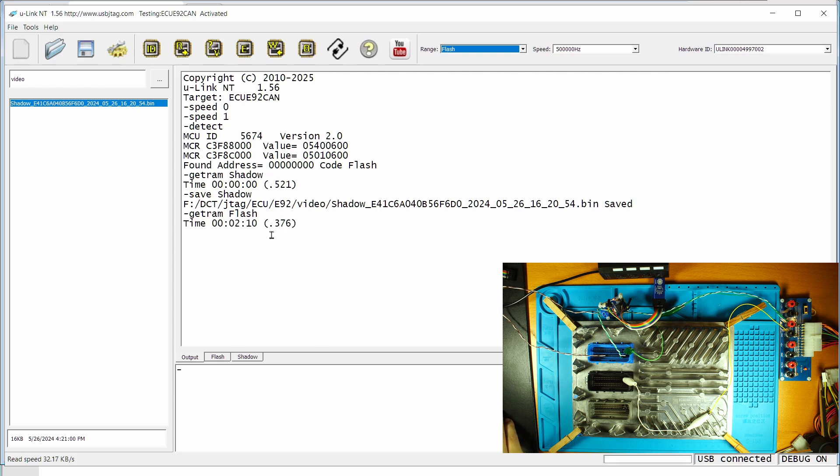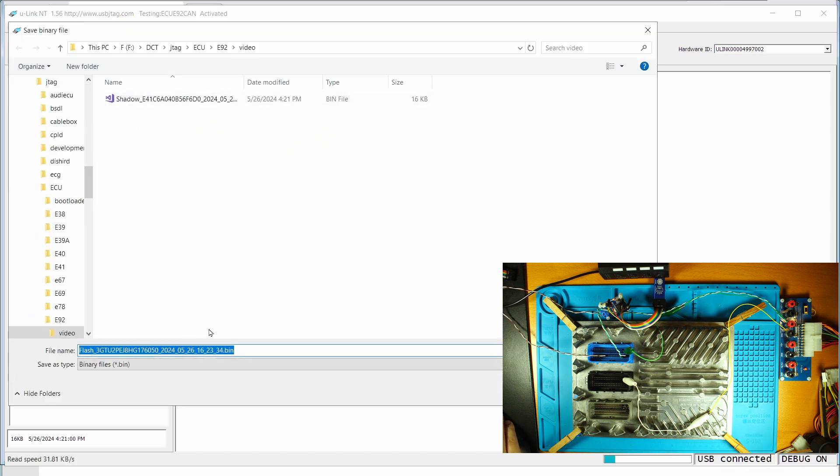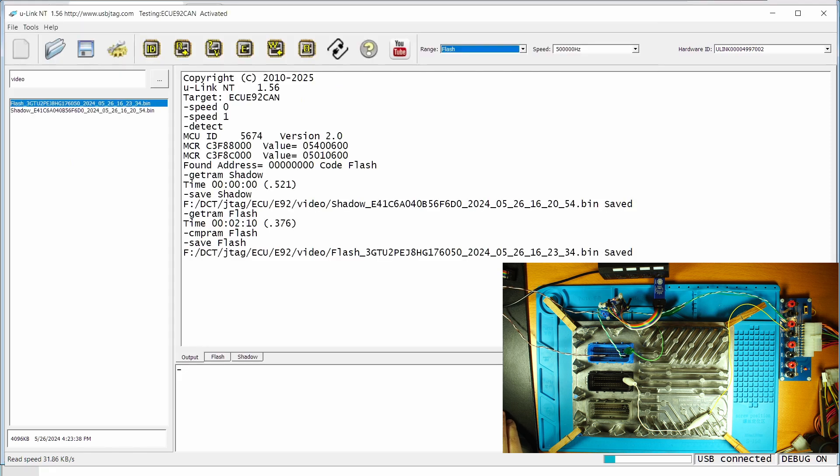It's finished — about 2 minutes and 10 seconds to read the entire 4 megabytes of flash. It is always a good idea to verify your read. If you do not get a match, then we will not be confident to start erasing it. Since I know this is good, I'm going to save this file. We can wait until the verification finishes. The compare came back okay, so after two reads we have a good backup saved to two files — one is the shadow and the other is the flash.